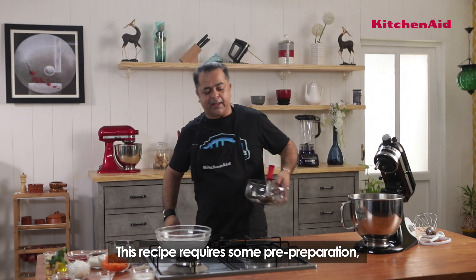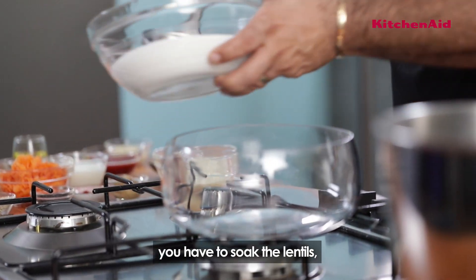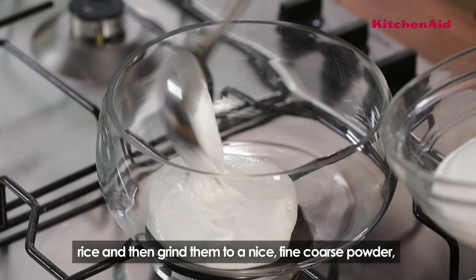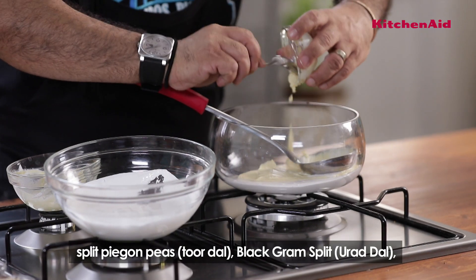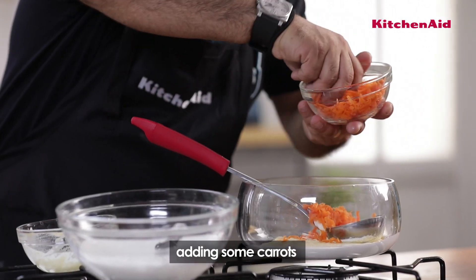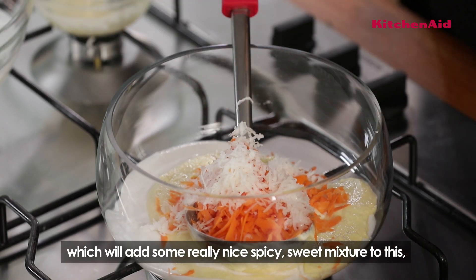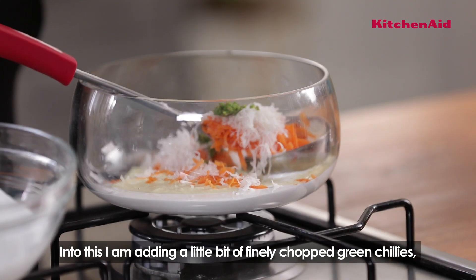So you have to soak the dals, rice and then grind them to a nice fine coarse powder. We have chana dal, thuar dal, and some urad dal. Some carrots — gajar — and a little bit of mooli. It's a really nice spicy and sweet mixture.